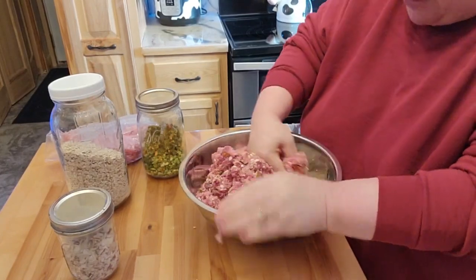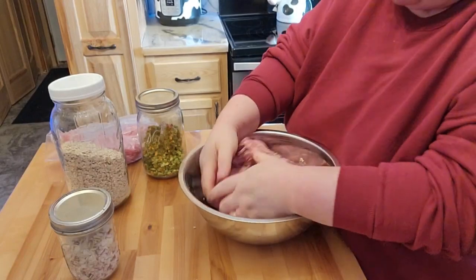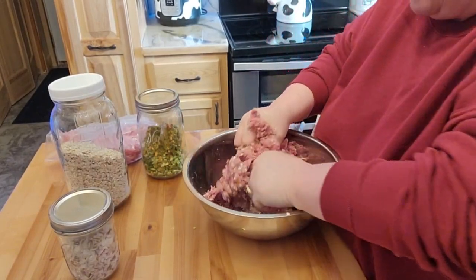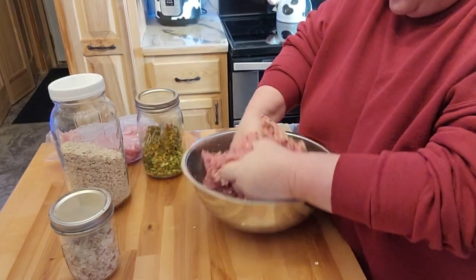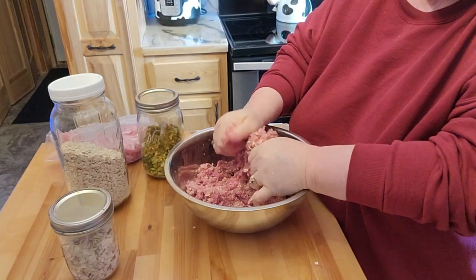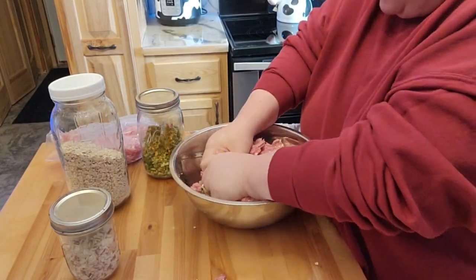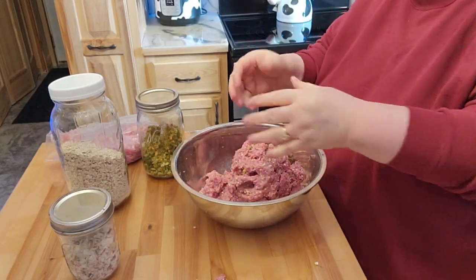The thing is to make sure this is going to stick together, which you can already see it does — that's why I don't really use the egg. I know a lot of people do use egg in this, but I don't. The hamburger is really cold. That looks pretty mixed. I'm going to turn this off for a minute, get that stuff out, and wash my hands.